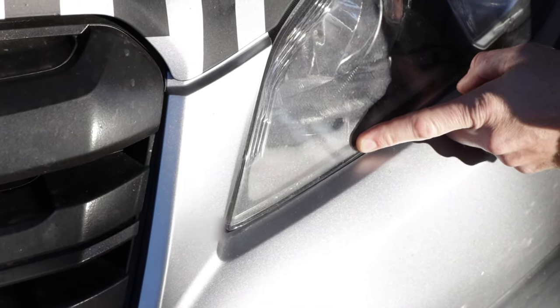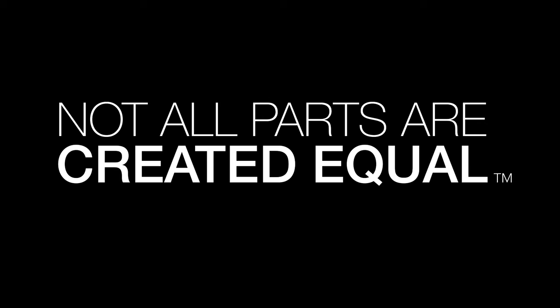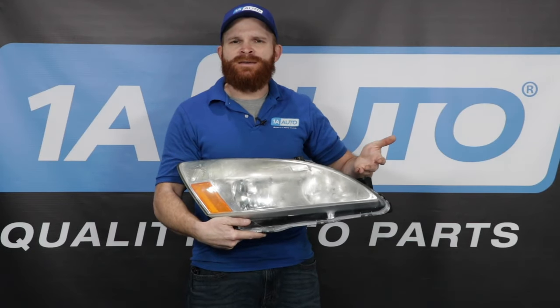Condensation in my headlights? Why is there condensation in my headlights?